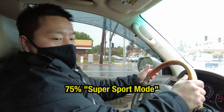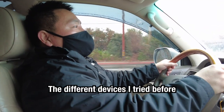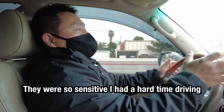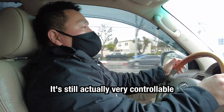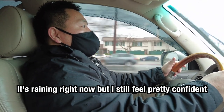Let's try Supersport now — 75%. With other devices I tried before, they put it into a really sporty mode and they were so sensitive I had a hard time driving. But even at 75%, this is still actually very controllable. It's raining right now and I still feel pretty confident.